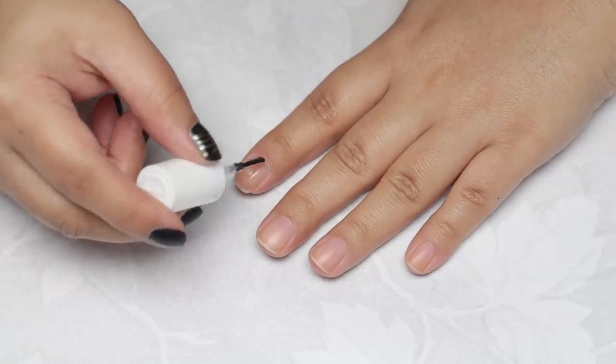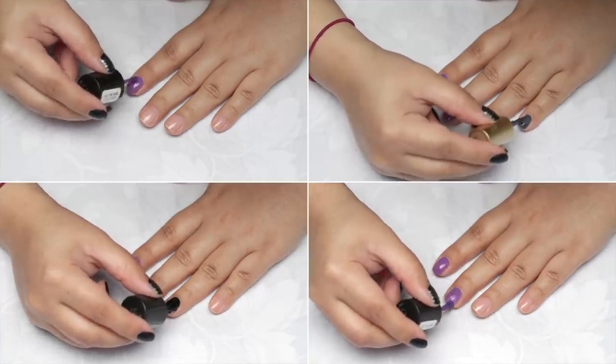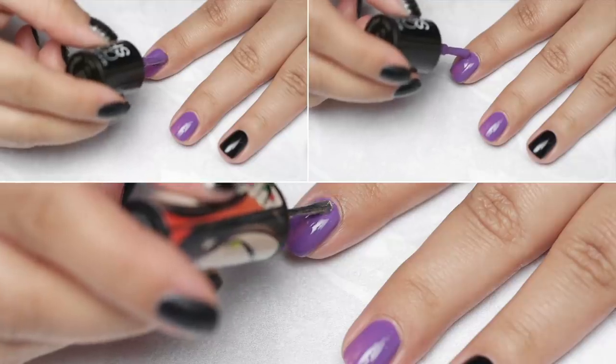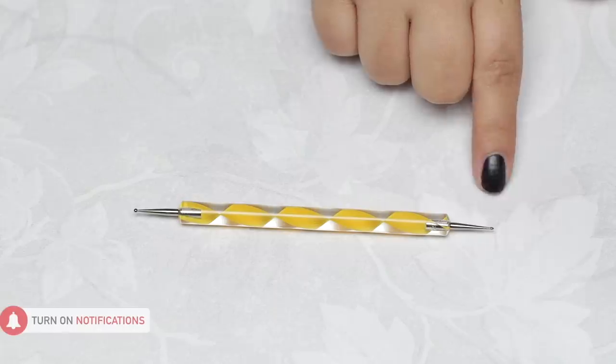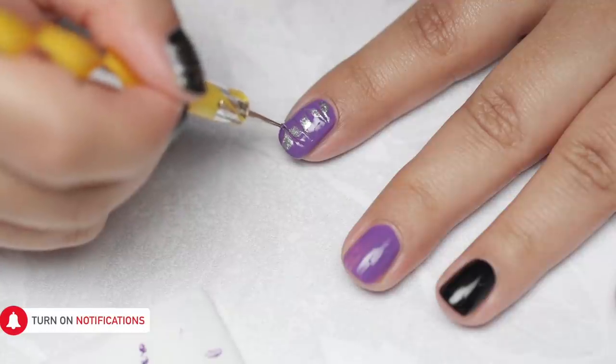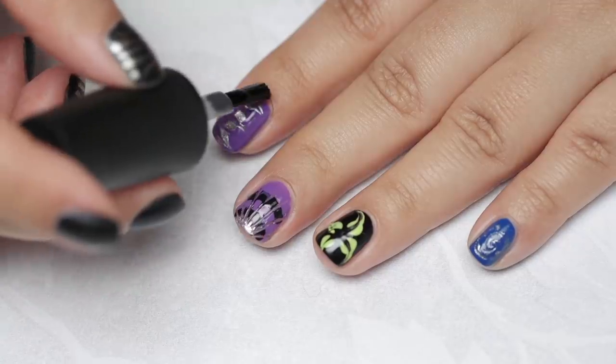Start off with a clear base coat to protect your nails and then go in with the base colour of your choice. Once dried completely, paint 3 vertical lines onto your nail and drag lines across it using a dotting tool or a toothpick. Make sure to clean off the tool between drags to ensure clean lines. Top it up with a top coat.